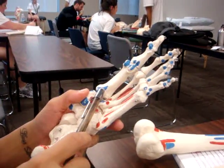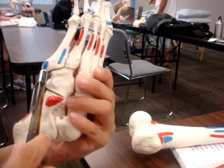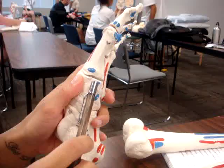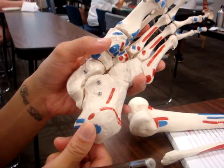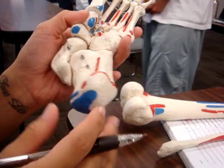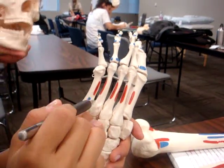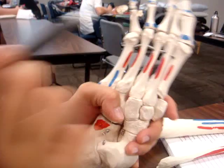This right here is the peroneus longus. And this is the peroneus brevis. This is the anterior tibialis. This is the adductor hallucis. This area and this area is the abductor digiti minimi. And right here is the first dorsal interosseus. And that's it.